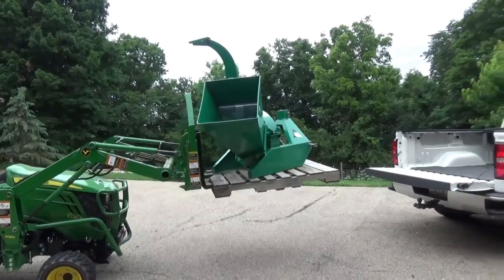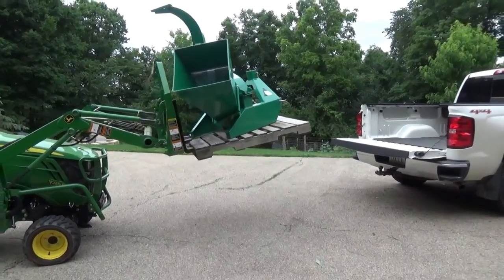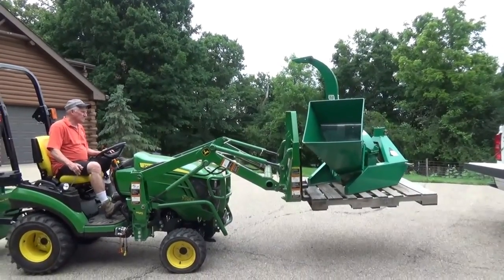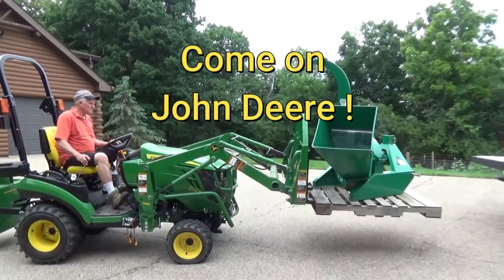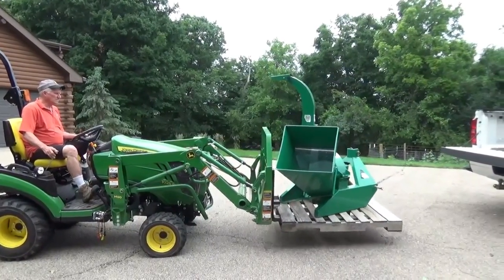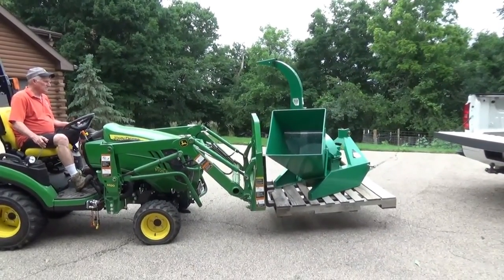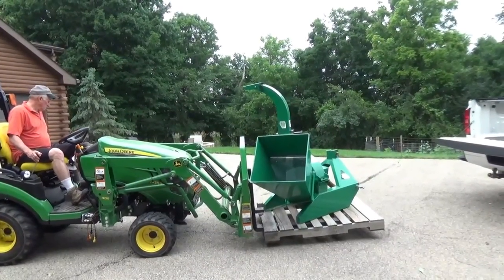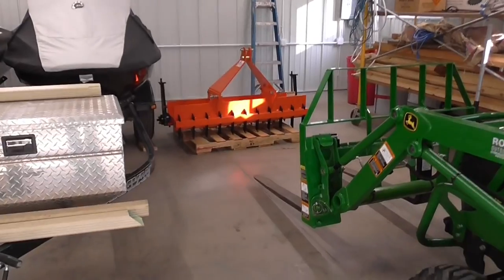This is the only criticism that I have of John Deere — I wish they would get some kind of valve that would allow you to lower and tilt back at the same time so they didn't each have to be an independent function. They've got to have engineers who know how to do this. I don't know why they do this design on this tractor. Seems foolish to me.